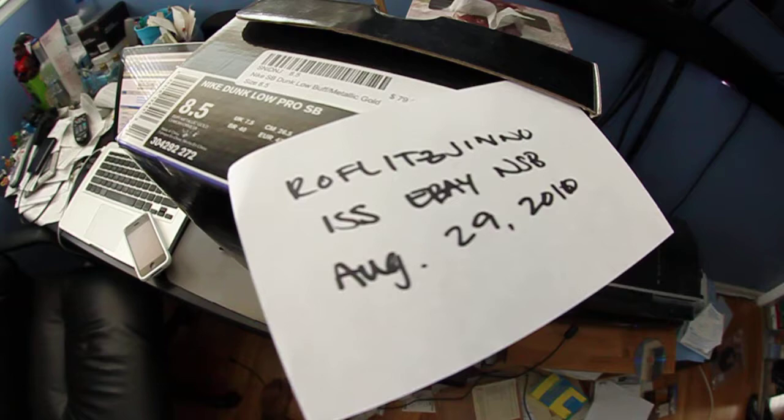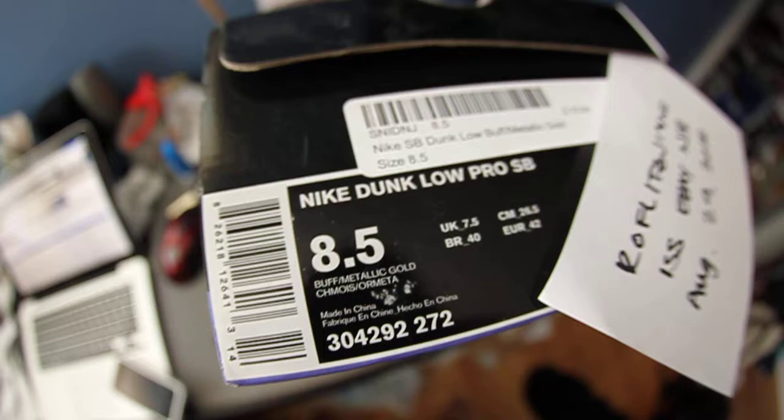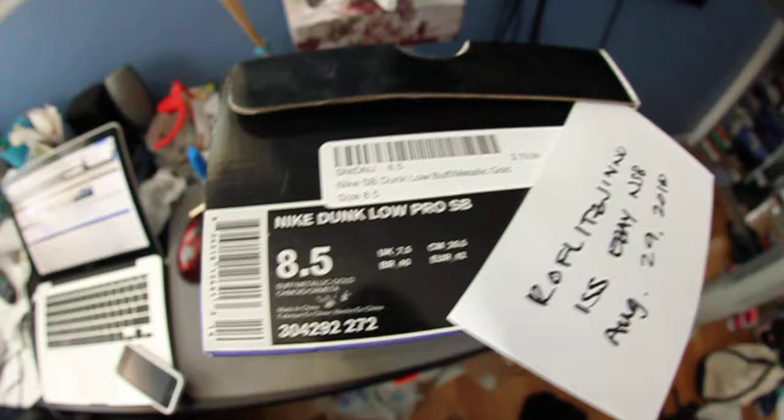This is for Rafa Leggino, an ISS. Today is August 29th, 2010. This is for the Nike SB Old Spice. Here's the box tag — I'm going to keep the tag on this side over here for you, and we're going to unbox this thing for you.